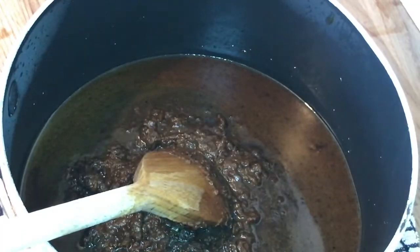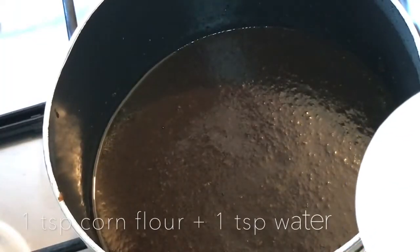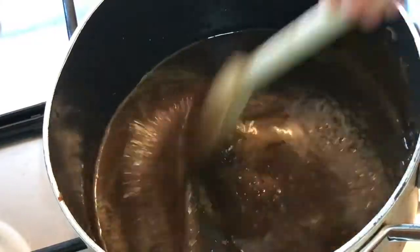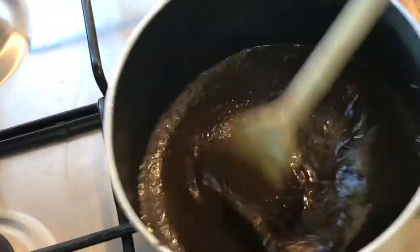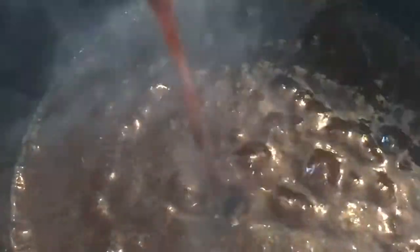Then place the strained gravy back on the heat to simmer. I added a cornflour slurry — just one teaspoon of cornflour and one teaspoon of water mixed together — which will make the gravy thicker, but mine came out too thick, so you don't really have to add it. Just don't copy my mistake.